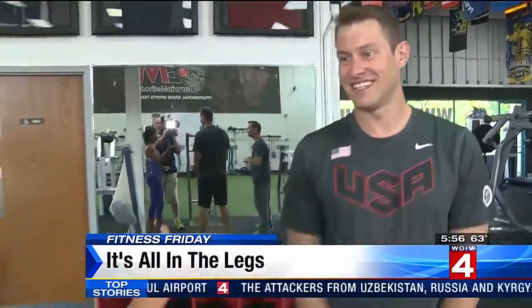We're at Barwis Methods Gym in Plymouth. This is Mike Barwis, the creator of this whole thing. And this is one of his Olympic athletes that he trained for three Olympics, Peter Vanderkay.